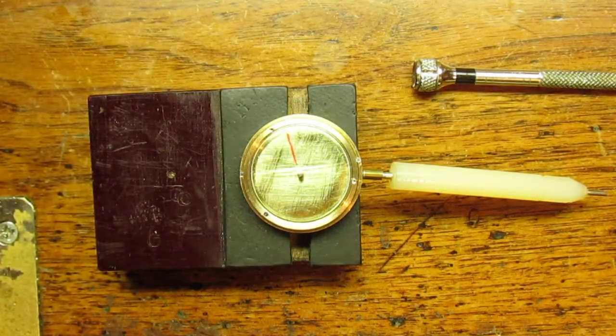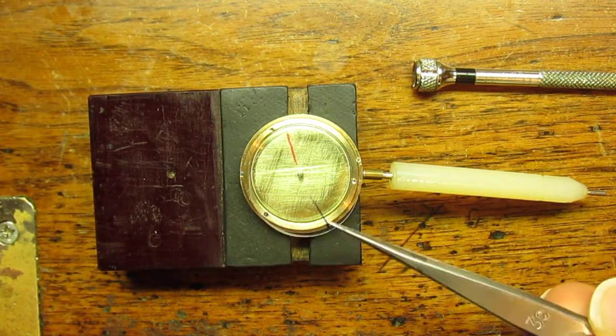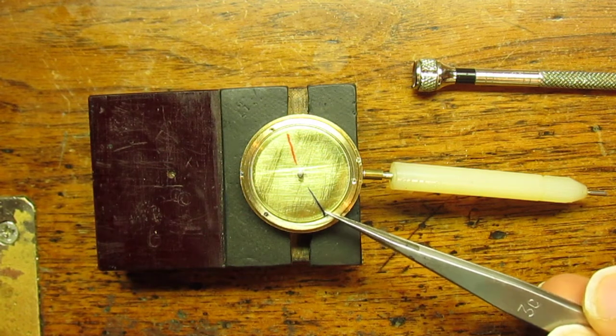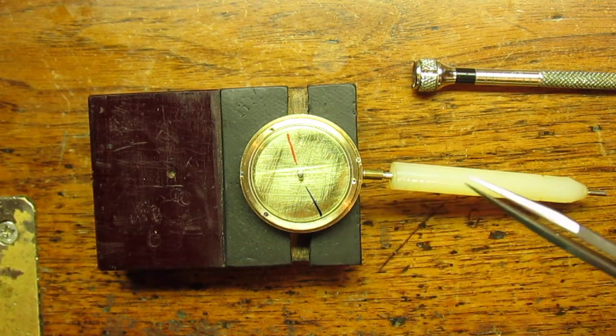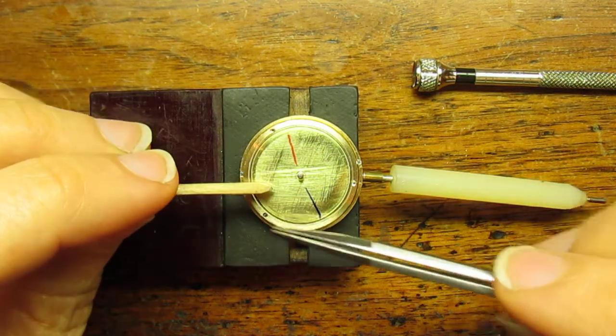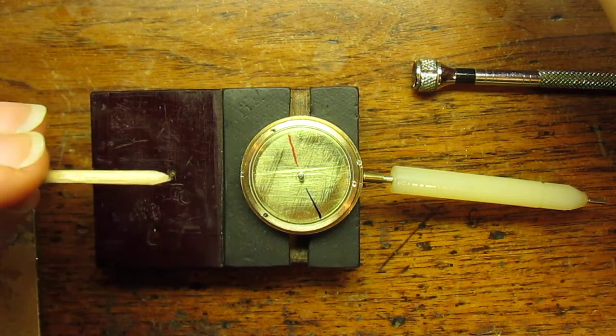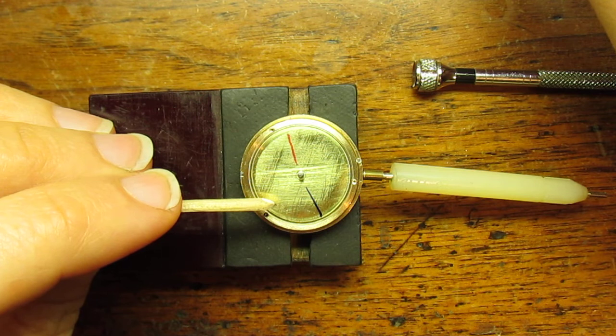Likewise, on the crystal I've drawn another line on it. The sapphire cloud disk is held in place by three screws — I have one screw in place already — and we'll put a couple more in there to hold it in place.